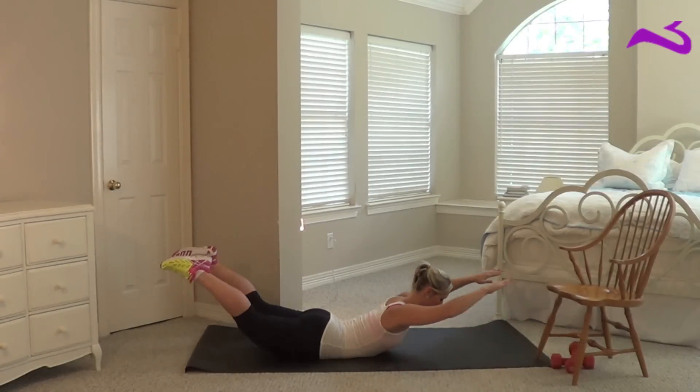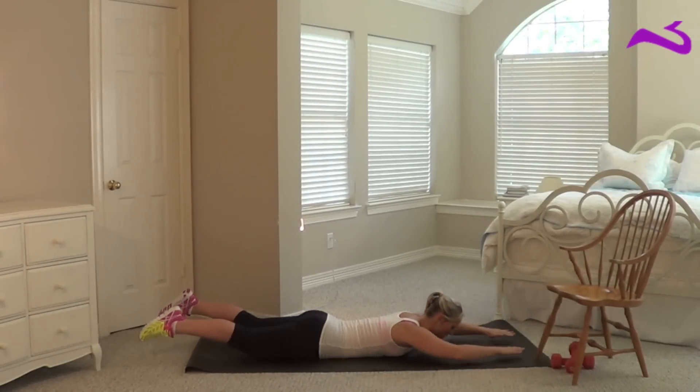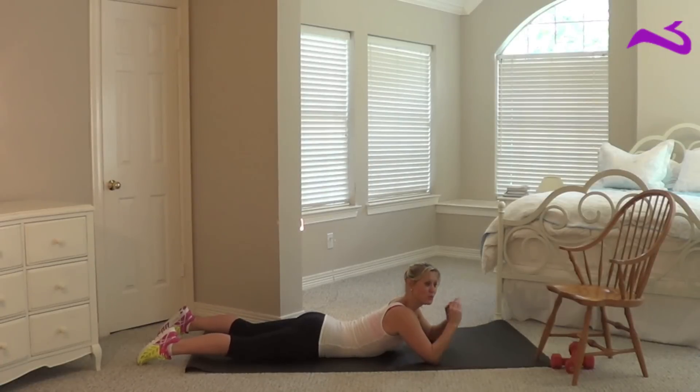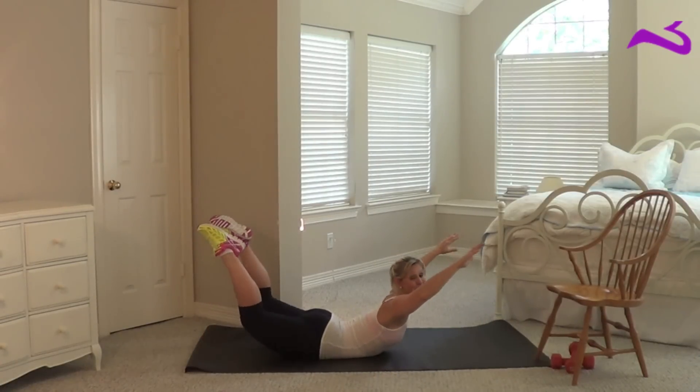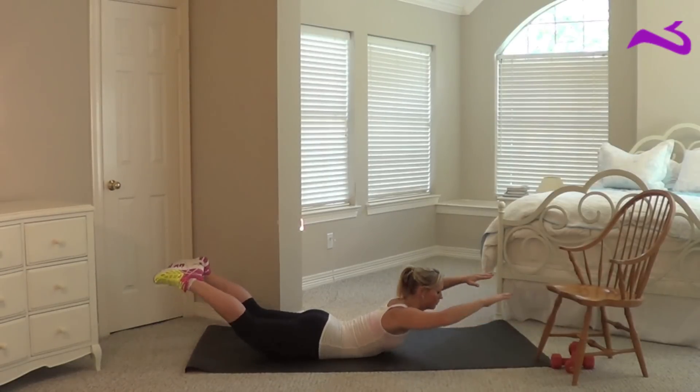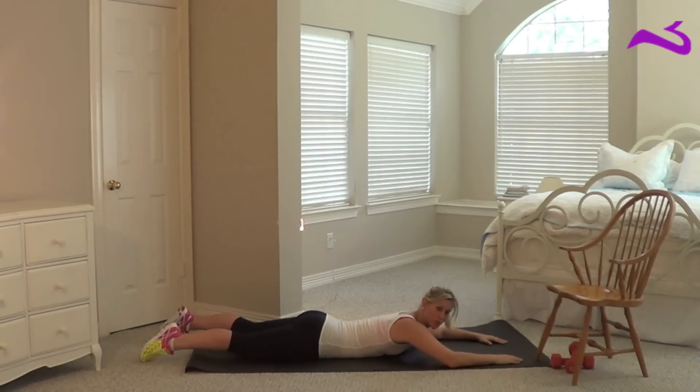Here's what a superman looks like. Easy enough, right? You just want to go as high as you can go. If you can't go all the way up, then don't — just do what you can in a fluid motion.